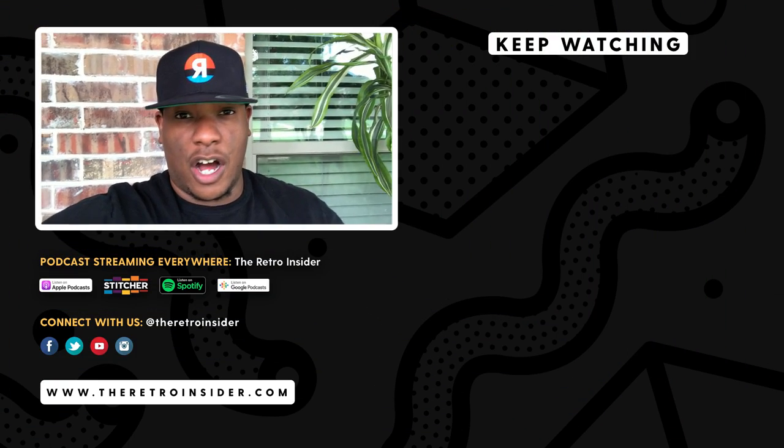If you want to learn more about how I was able to get my hands on this sneaker snag, go ahead and check out the Retro Insider podcast show, which I'll throw a link to in the description. It's streaming everywhere, and you don't want to miss it.